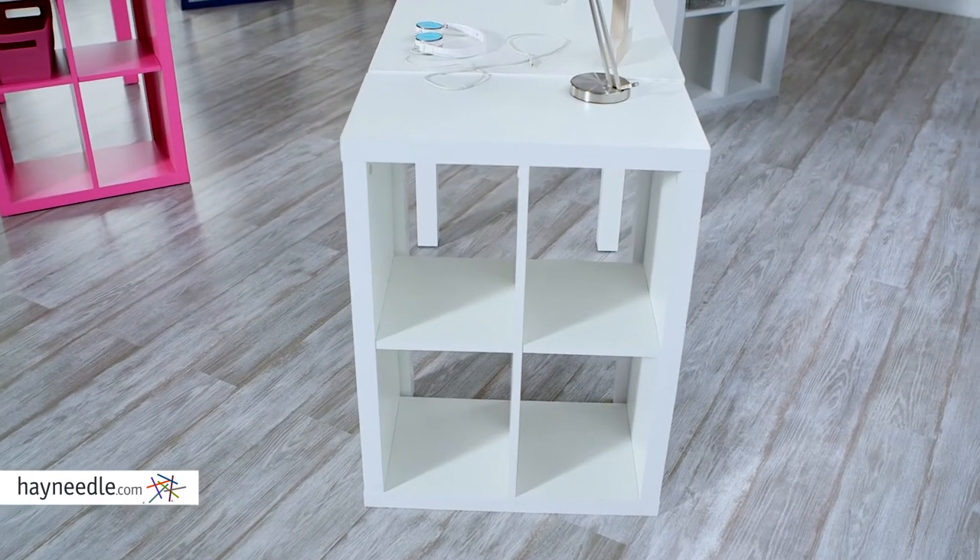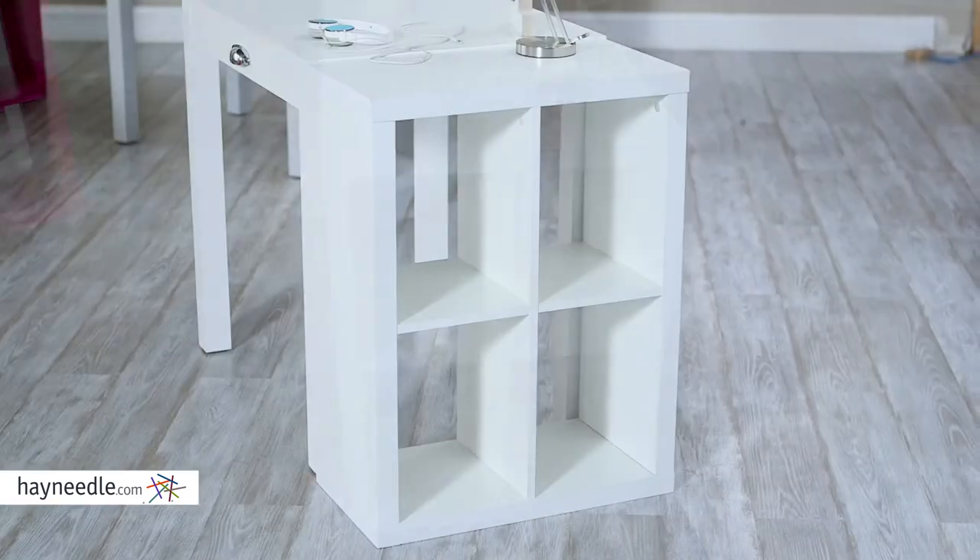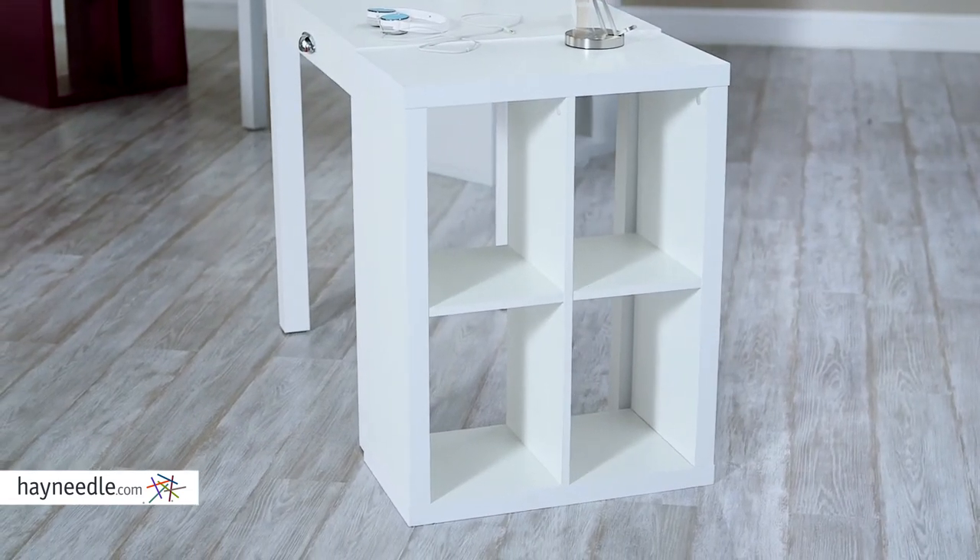This bookcase is made from an engineered hardwood with an internal honeycomb design. The honeycomb design helps make it sturdy while keeping the piece light and functional.